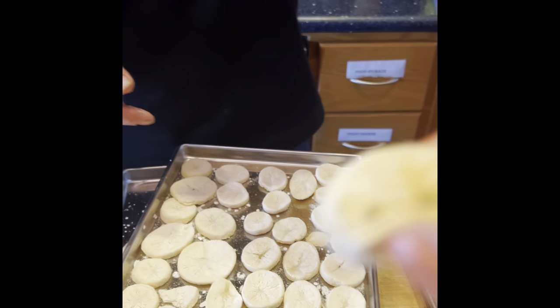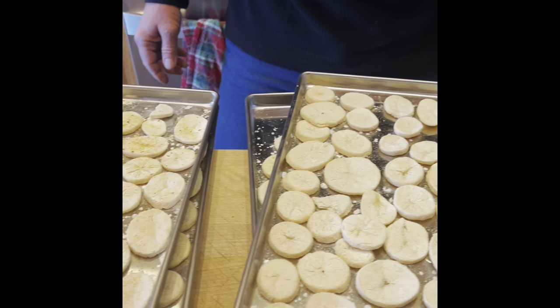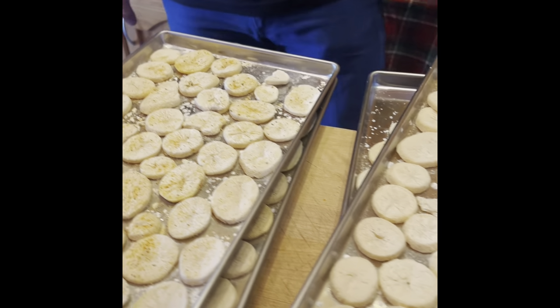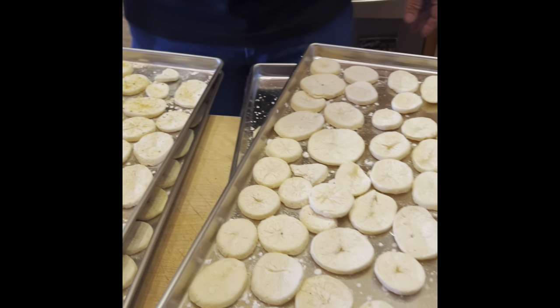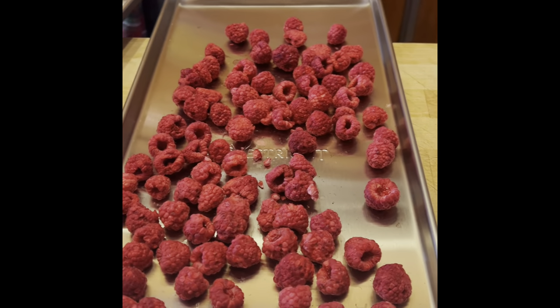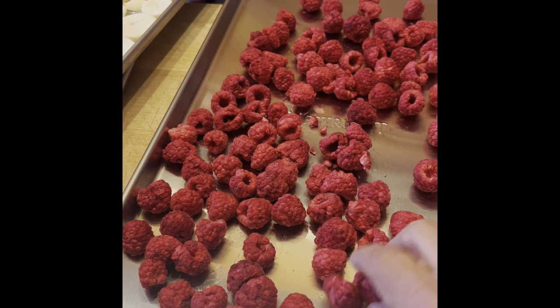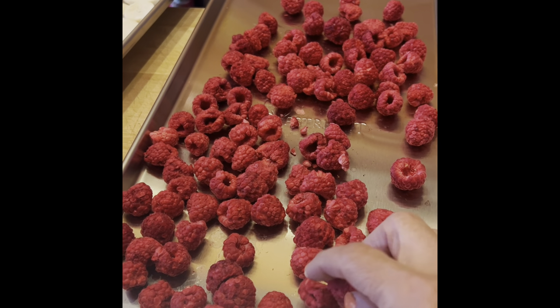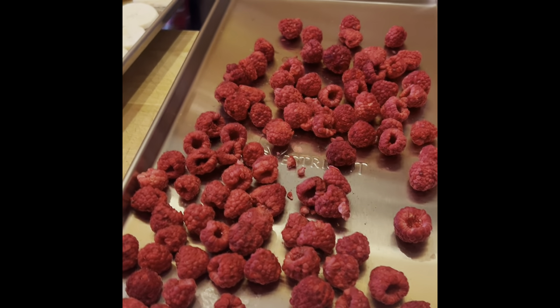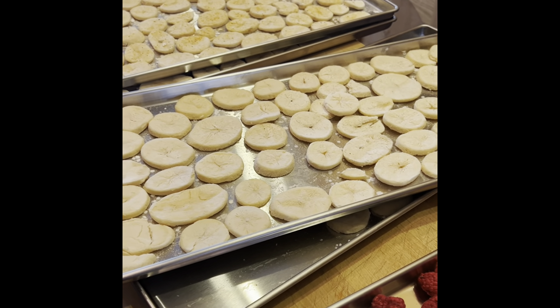I'm going to eat this one too. Oh my goodness, these are so good! Don't breathe in the salt — wow, these are really good. I've had the raspberries before and they're super cold and dry. These are going to go in a little plastic bag as well, and I'll put an oxygen absorber in there and seal them up.